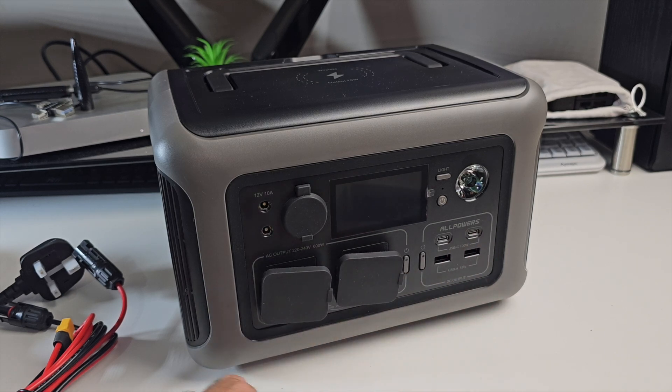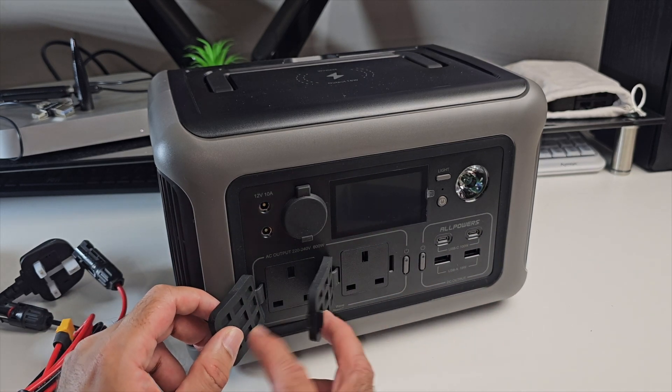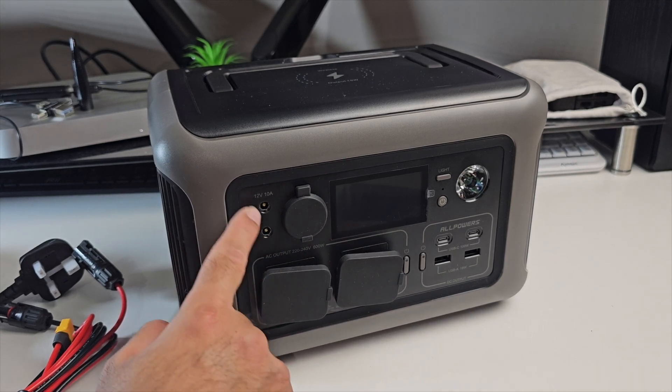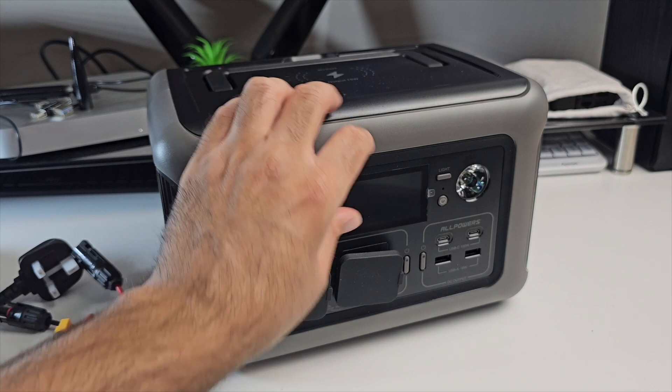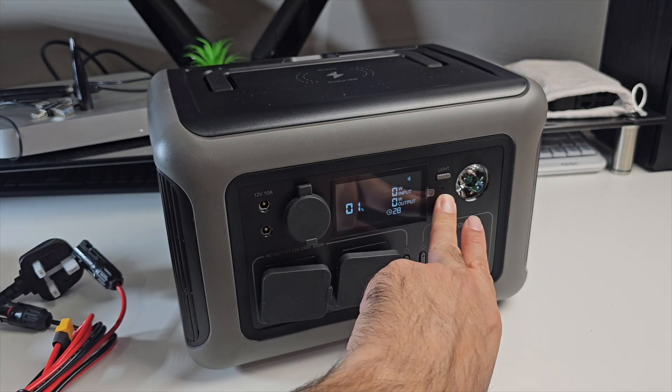There are multiple connections on this unit. On this side we've got two AC ports, on top we've got two DC ports, and over here you can see a car output as well. There is also a power button.